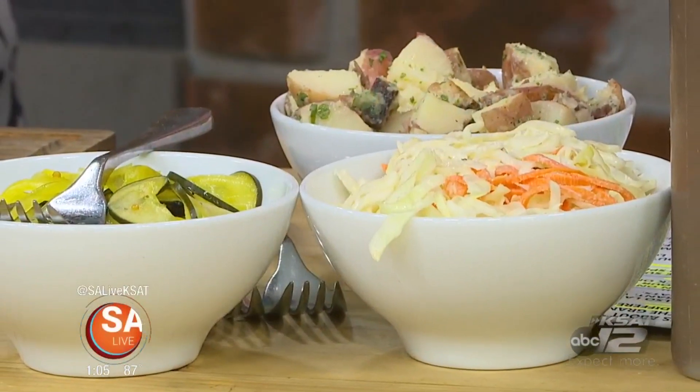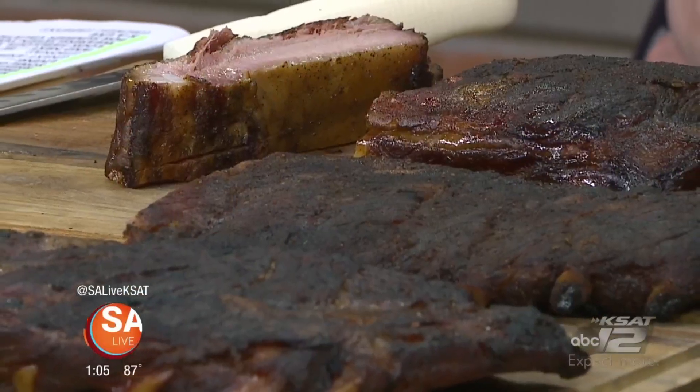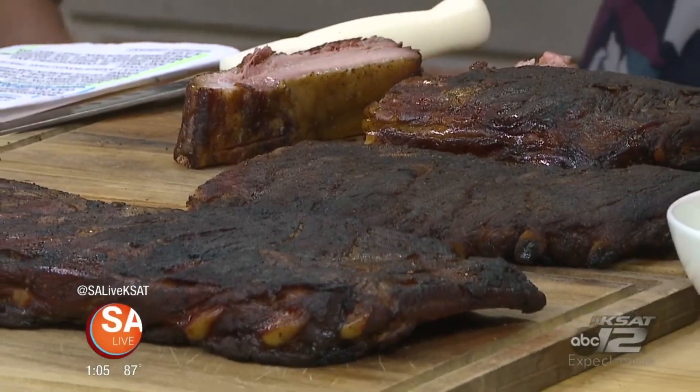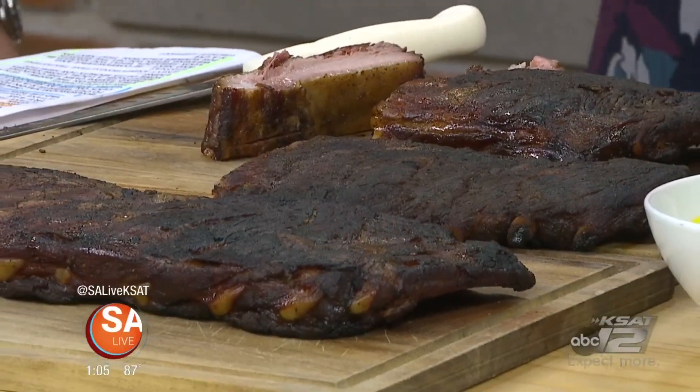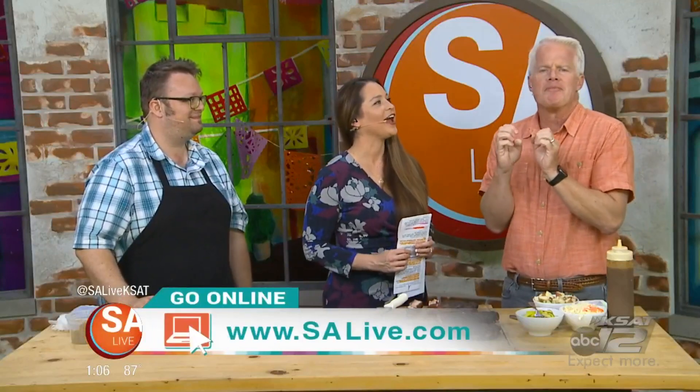Nothing like a big, nice, juicy bite of a rib like this. The Granary turns seven in November. Hours are 10:30 to 3 Tuesday through Friday, 10:30 to 3 on Saturday for brunch, and then we open at 5 p.m. for dinner every night — closed Mondays. And of course brunch is now on the menu since you have liquor. For more information on the Granary, just head to our website, salive.com, and click on the As Seen on SA Live tab.